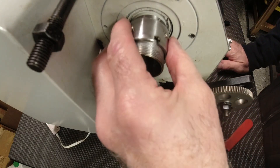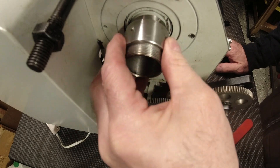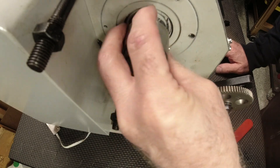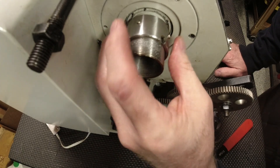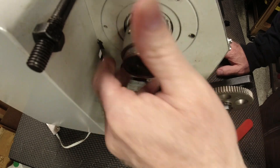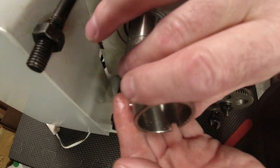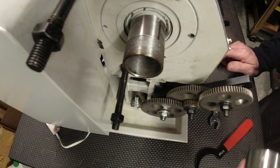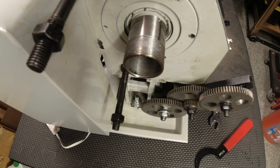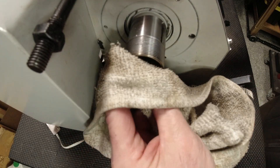Now we'll take this off — or not. I'm wondering if there's a key on that too. That's looking better, at least more like what I was sent. Maybe my paranoia about having the right or wrong part isn't so warranted.